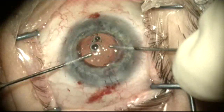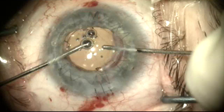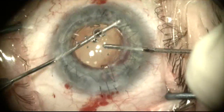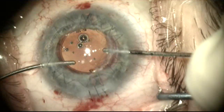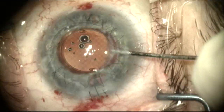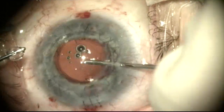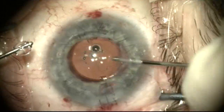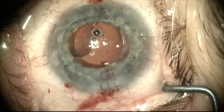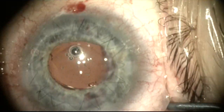The residual viscoelastic is removed and there was no evidence of any vitreous presentation. The implant seems very well supported, well centered, and in good stable position, and it did remain this way throughout the postoperative period. The patient ended up one week post-op with 20/25 uncorrected vision and has remained stable without any movement of the intraocular lens from where it was placed during surgery.